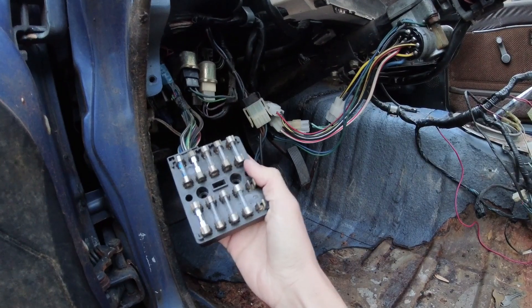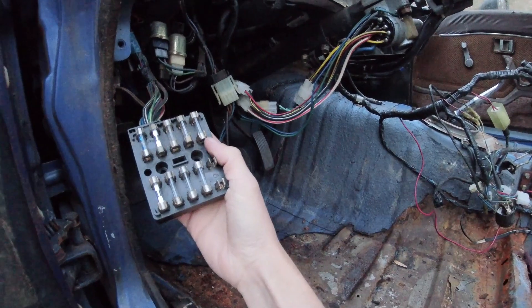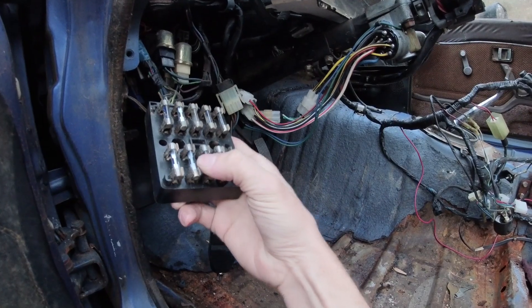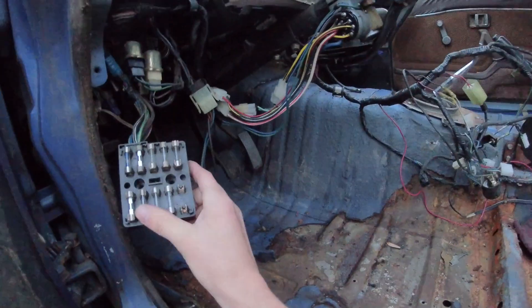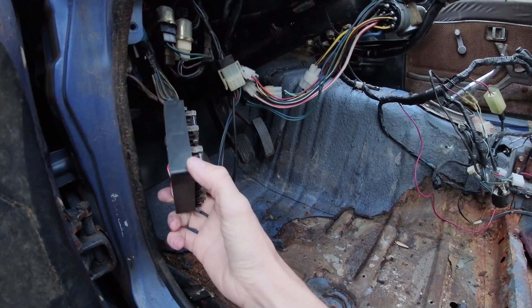Especially on newer cars, things like a security system stay hot all the time — hot meaning positive voltage from the battery. These glass fuses are basically like a restrictor or a thin-walled hose: when it shorts out or gets kinked, the fuse pops and shuts the power off so you don't get too much electricity and don't start a fire. That's what fuses do — when it shorts out, they break and no more power goes that way.